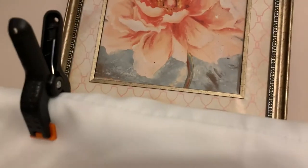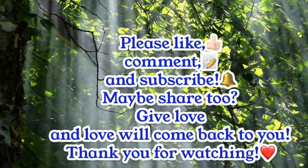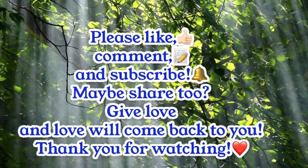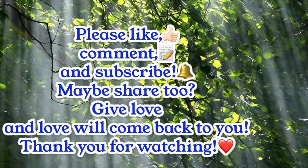Our final step will be to hang our backdrop using the little clips that come with this stand. That'll be it for this video. Thank you so much for watching. Please don't forget to like, comment, and subscribe — it'll really help, and I really appreciate it. Thank you so much for watching. Bye-bye!